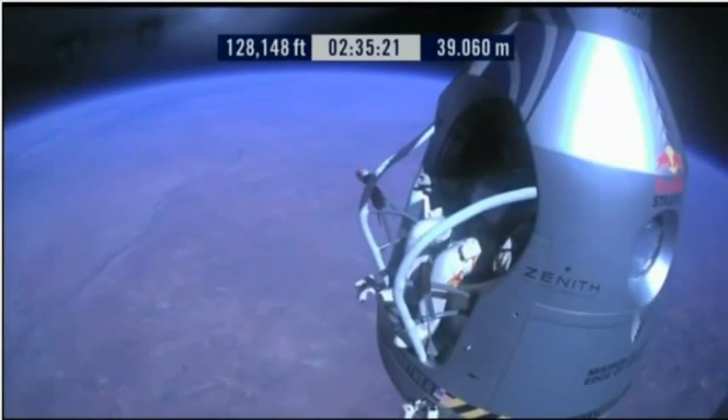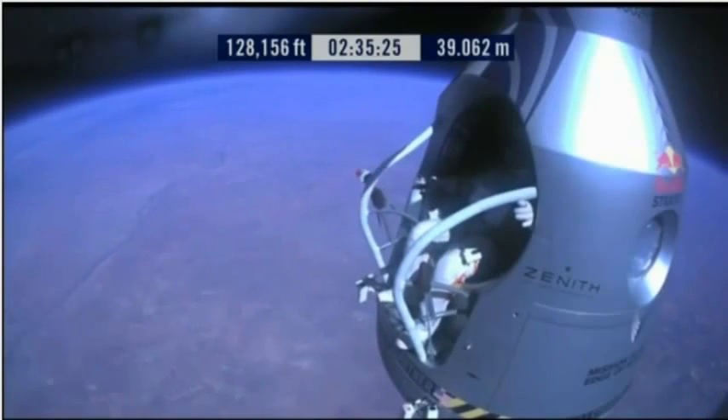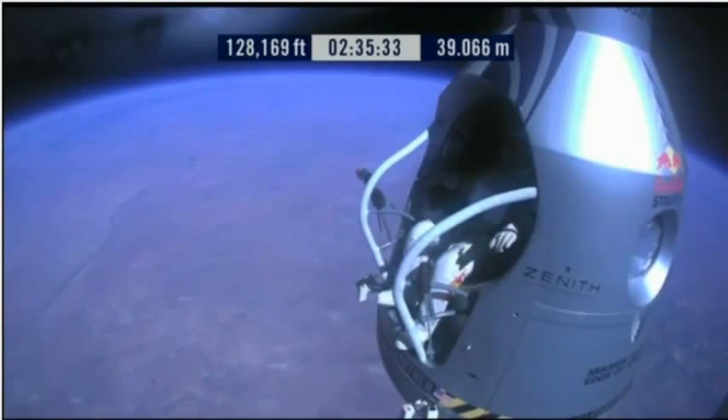Roger. Okay, chest pack faceplate heat is on. Make certain that's on and you got a red light. Item 34: disconnect chest pack umbilical.